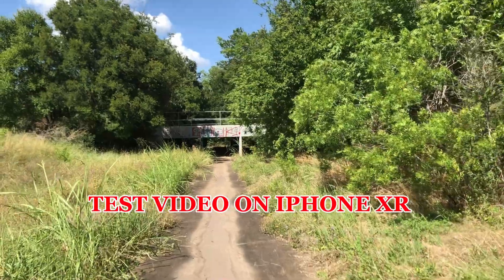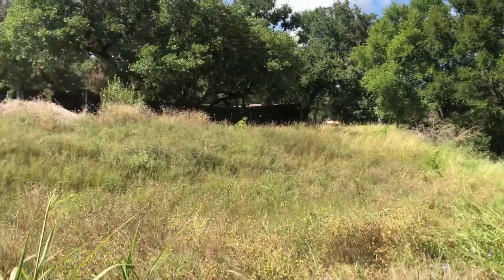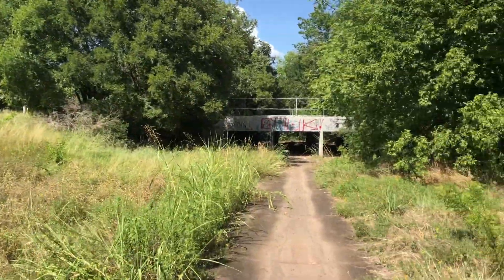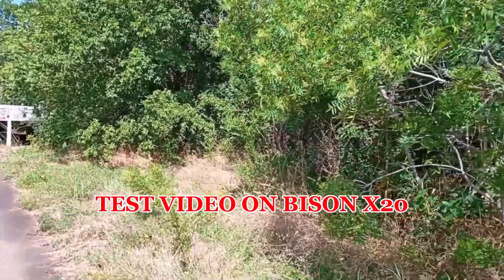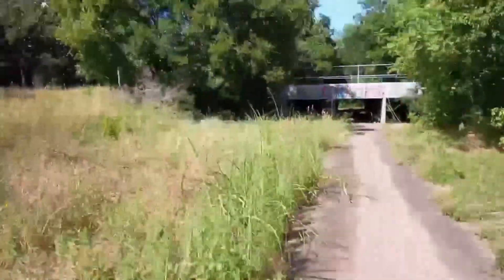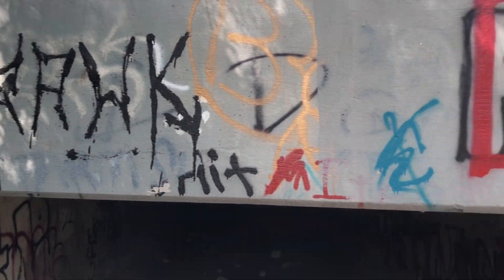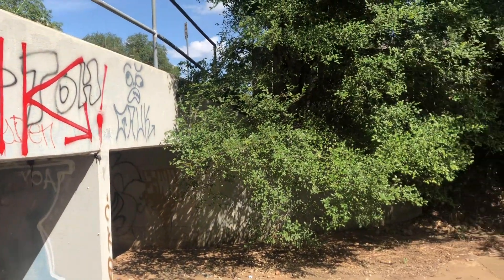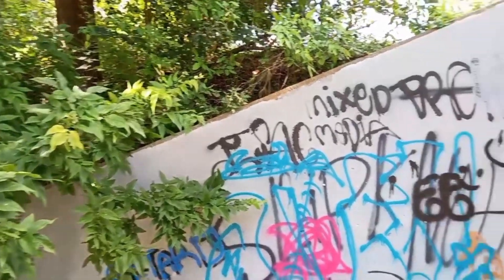We are out somewhere and this is the first clip of walking with stability. You can clearly see I'm walking — I'm using the iPhone XR right now so you can see the quality. Now we have swapped phones. Okay, second clip, we're switching back to the XR. And now we are recording on the Bison.